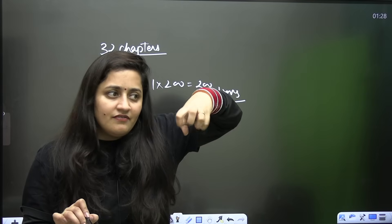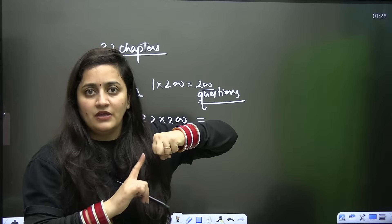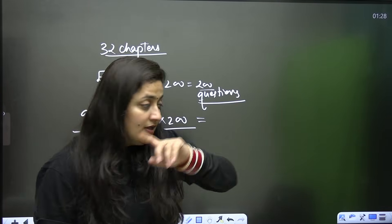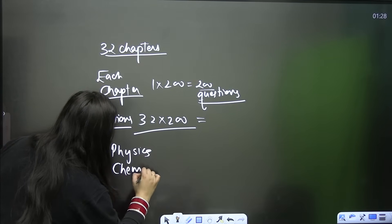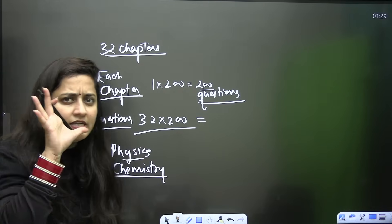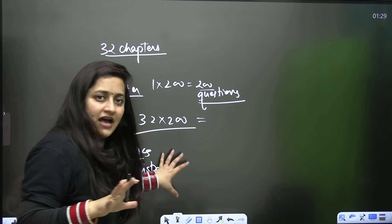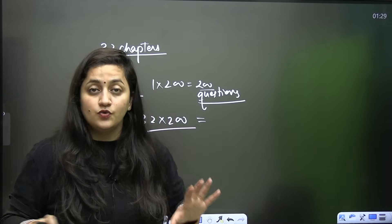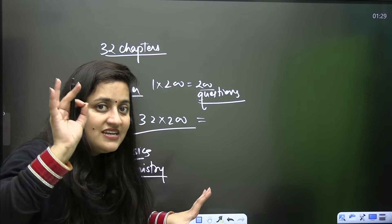For biology, having a strong hold lets you save time on the exam — when you know the topic you can finish the biology paper in 30 to 40 minutes, and use that saved time for physics and chemistry. For physics and chemistry, follow the same strategy: once you are done with a particular topic, start practicing as many questions as you can. After completing those 10 chapters, move to the next step.